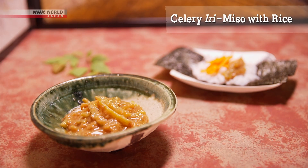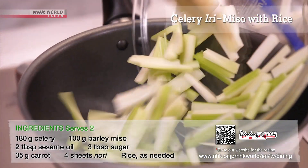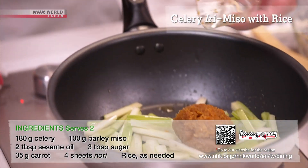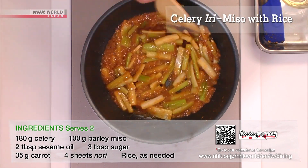Next, the stir-fried miso and celery. Cut the celery into thick matchstick shapes and stir-fry in sesame oil. Add the miso and sugar and continue stirring over heat to burn off any excess moisture.